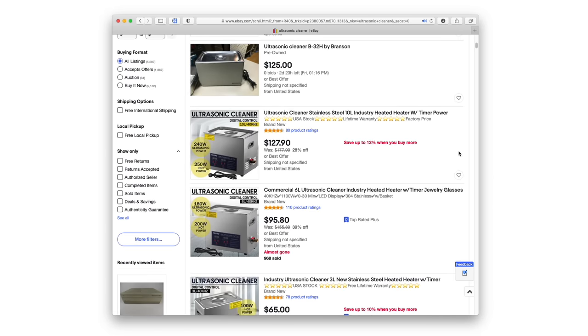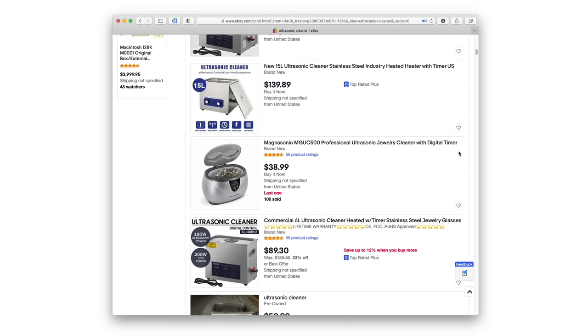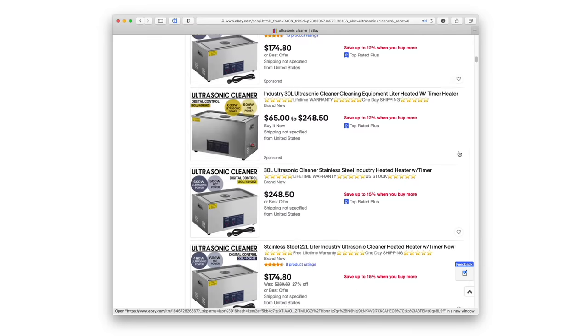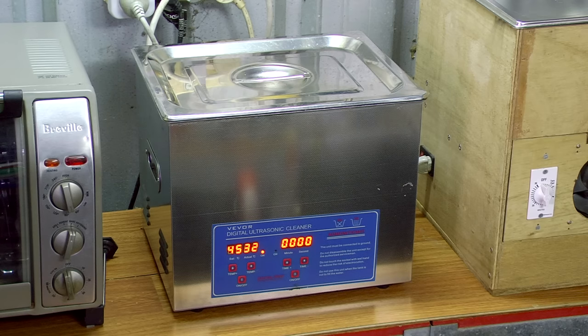When you buy a cleaner, you'll find that most of them are identified by their capacity, or how much liquid they hold. They are also identified by how many watts of power they clean with. This will allow you to calculate how powerful they are in relation to their capacity.